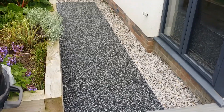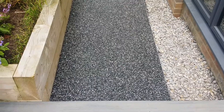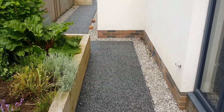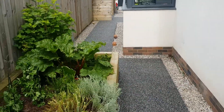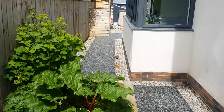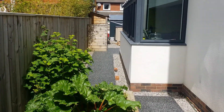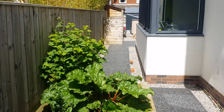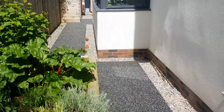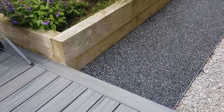Welcome back everyone to A1 Diaries. Here you've got the finished product — a Black Sparkle resin bound patio. It's just this minute being finished by the guys, the A1 team. I can't get around the corner for you because we can't walk on it for 24 hours due to the hardening and curing period, but you can see the finished project.